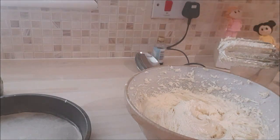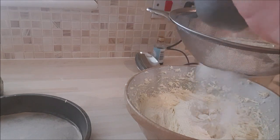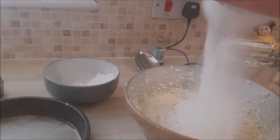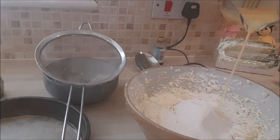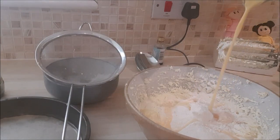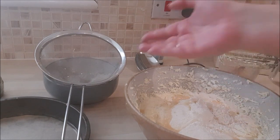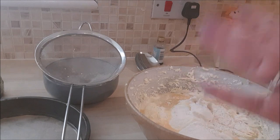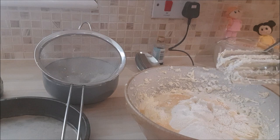I'm going to add my second third of self-raising flour and a third of my eggs, and beat again. Then I'll add the final third, beat it, and come back when all of the flour and eggs have been incorporated.